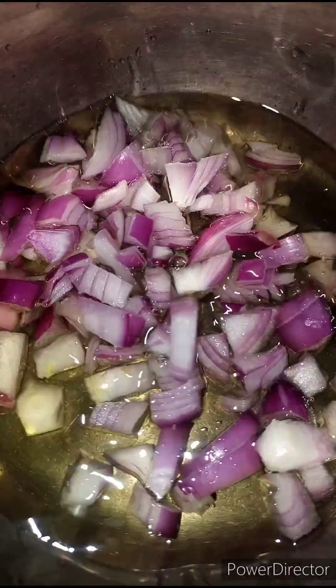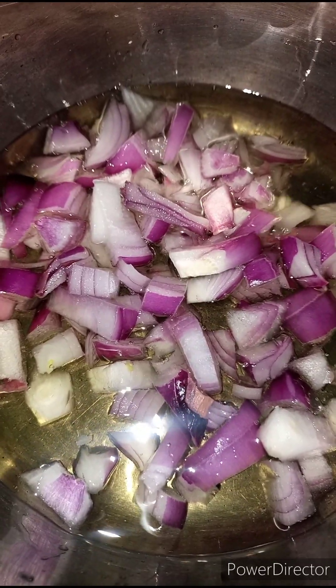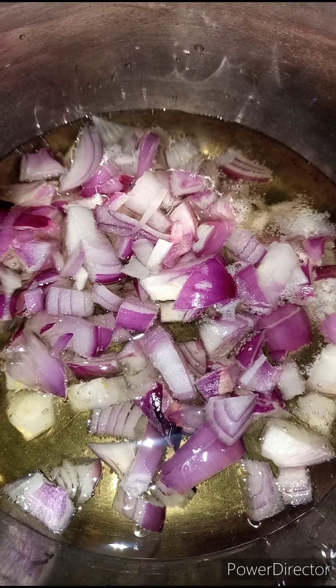Hi guys, today we'll be making geisha pepper sauce. First, we are going to add some vegetable oil in a pot and allow it to heat up, then we are going to add in our chopped onions. I'm using purple onions, but you can use any onions you like — white onions.